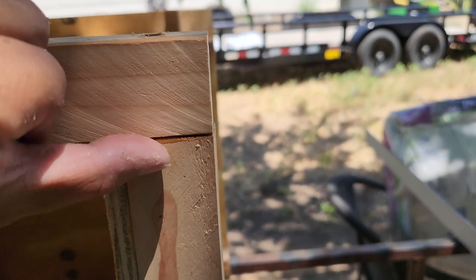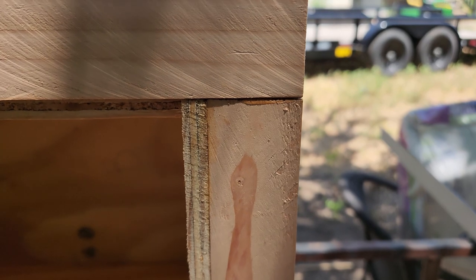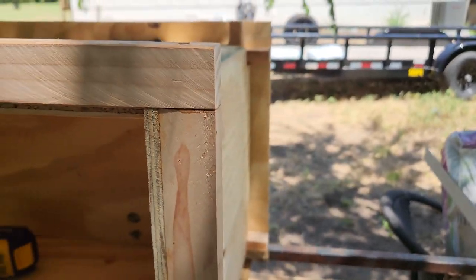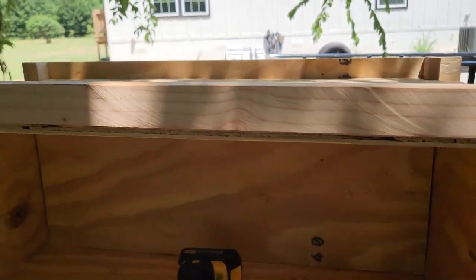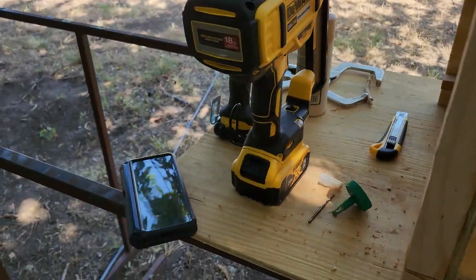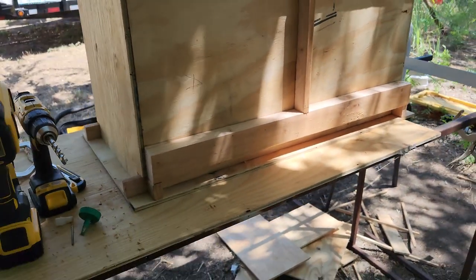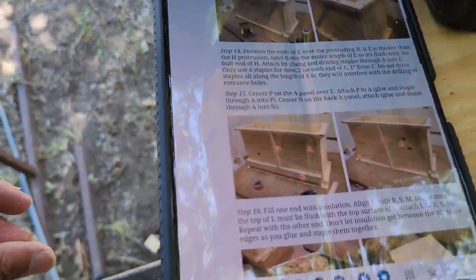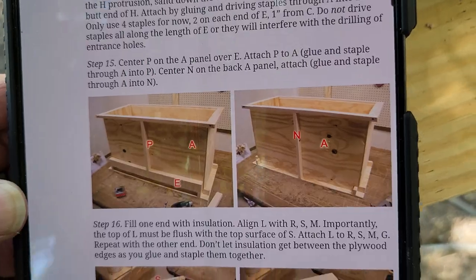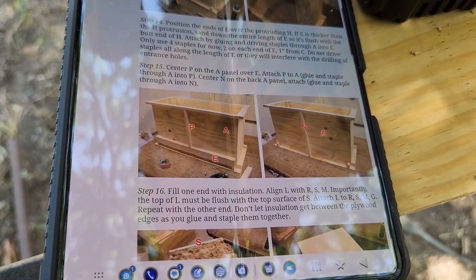I used 2-inch screws — the head ends up right about here, and half of it goes into the bottom piece. Let me point that out. The next step is attaching E and P on the front, and N on the back of the hive.